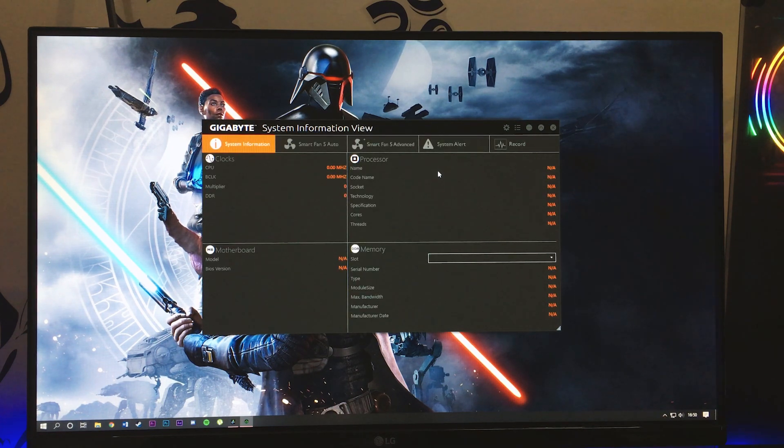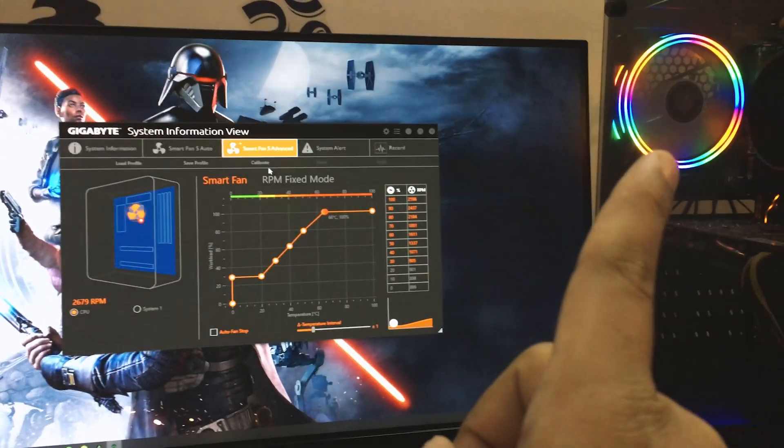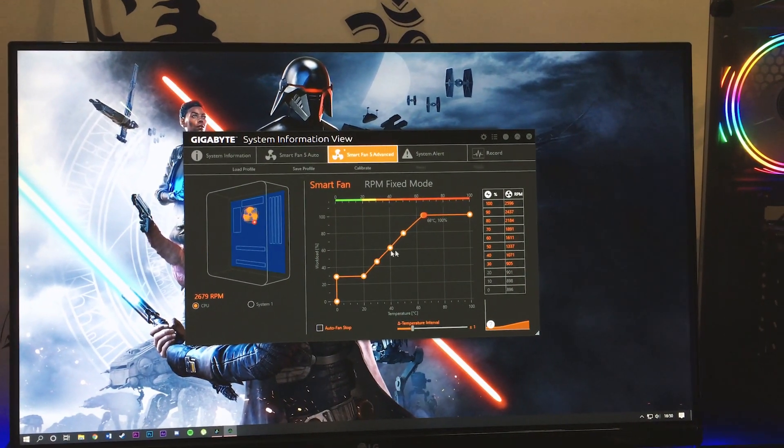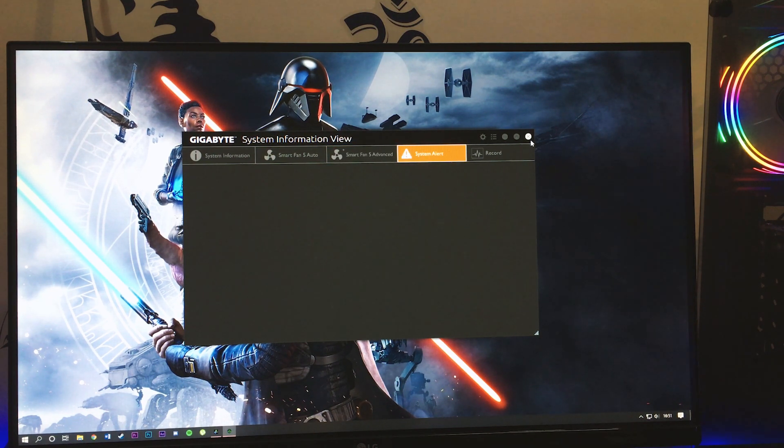There is also the SIV (System Information Viewer) tool where you can calibrate fan curves for the CPU fan and any fans connected to the fan controller headers. Right now my system is running at 66 degrees because I was doing some editing work, and the fan is spinning at around 100% as a result. You can also set system alerts from this tool.